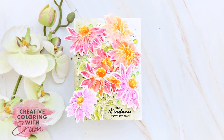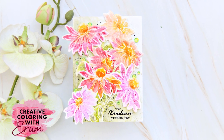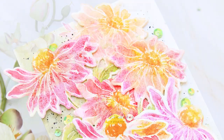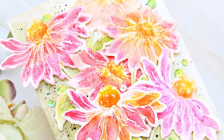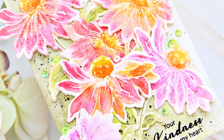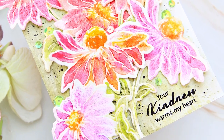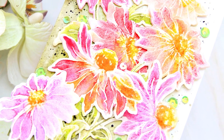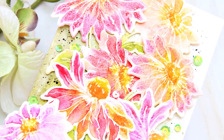Hello there everyone. Welcome to Creative Coloring with Iram. Today we will be creating this wonderful floral garden — it looks like a lot of work went into it, but trust me, the only work was the die cutting. On this card you can see a variation of color gradation. I've added both pastels and bold colors to show you how to get lighter colored florals as well.